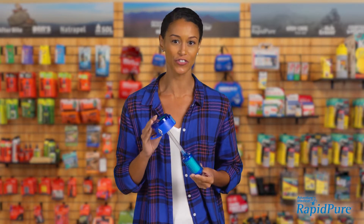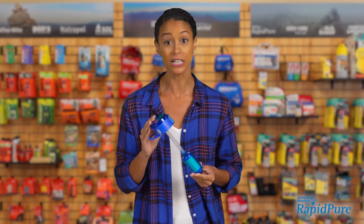Hi there, my name is Rachel and today we're talking about the Universal Purifier Bottle Adapter. Everybody knows that even clean looking water can make you sick, especially when you're outdoors.